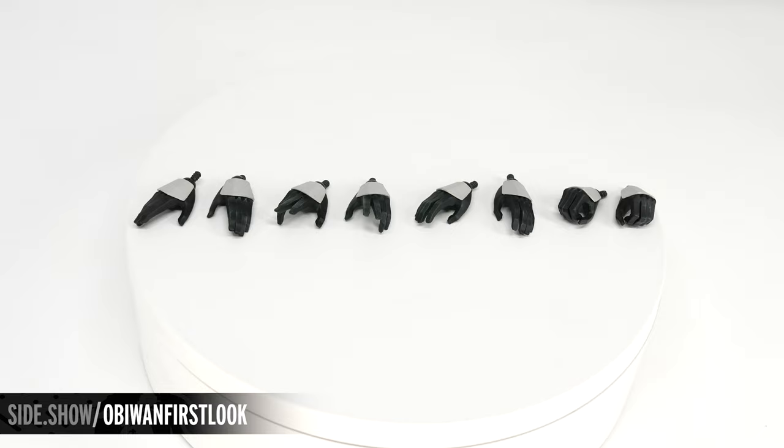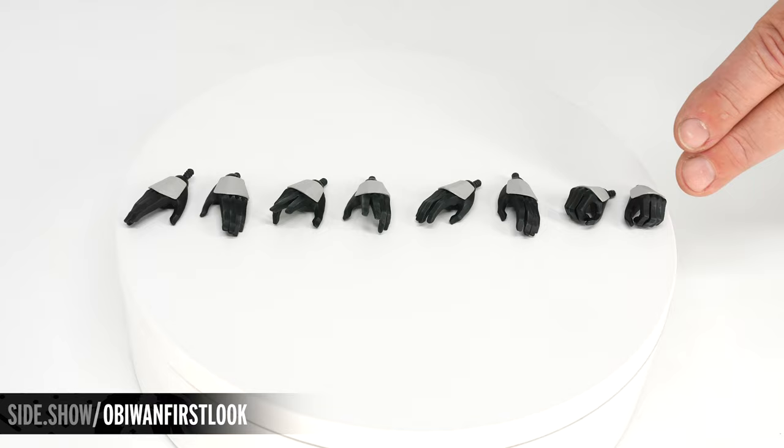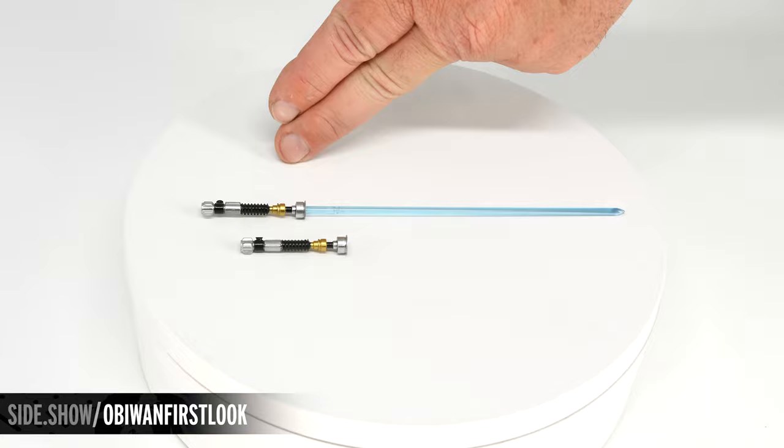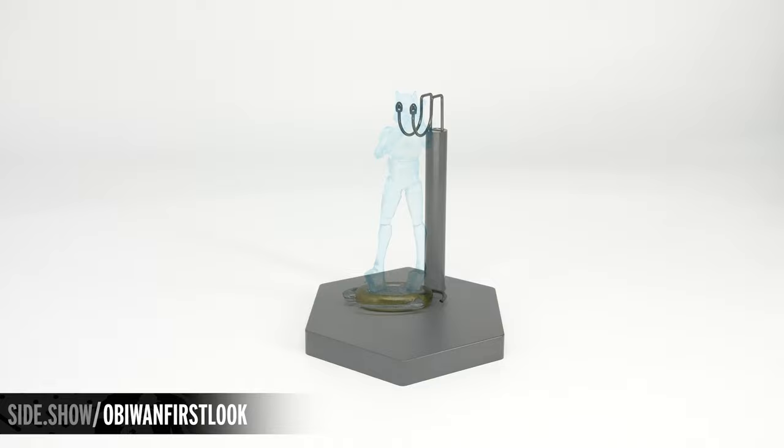The figure comes with two sets of different force wielding hands, relaxed hands, and lightsaber holding hands. All of them are going to have that white armor on the top of the hand and that unique angled design on the fingers. Also included is the lightsaber with the permanently extended blade and the lightsaber hilt — on the back end of the hilt is a small button that will allow it to attach onto the belt. The holoprojector features a translucent Commander Cody, and lastly, a traditional figure stand.